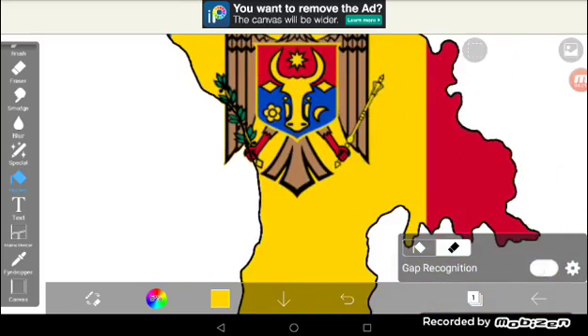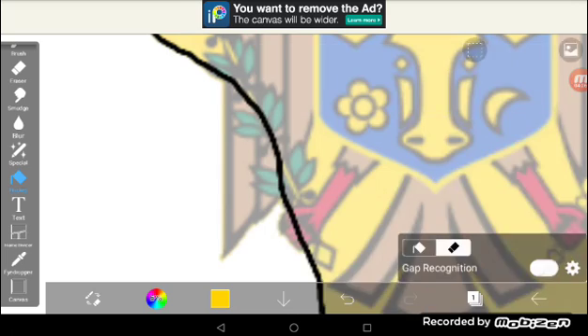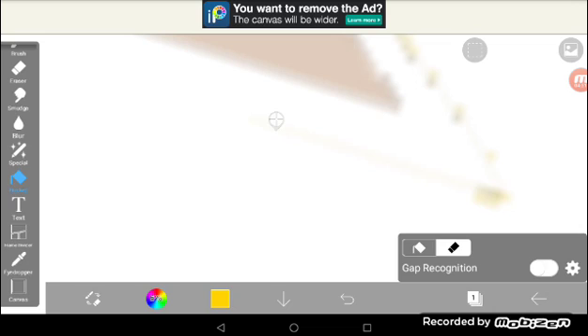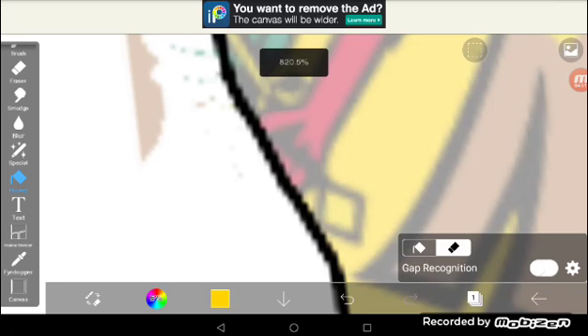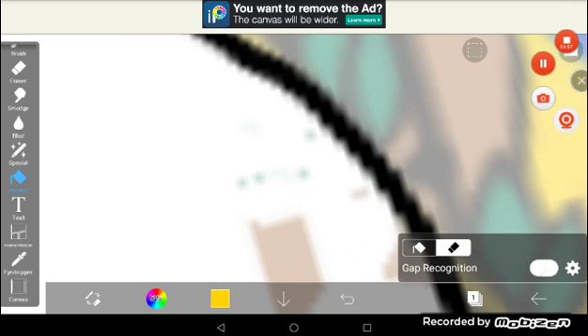Once you get to the curve areas — the black outline — turn down the tolerance and you can do it. This applies to every flag that has a coat of arms where you need the coat of arms cut off. You've got to keep selecting until all of them are gone.